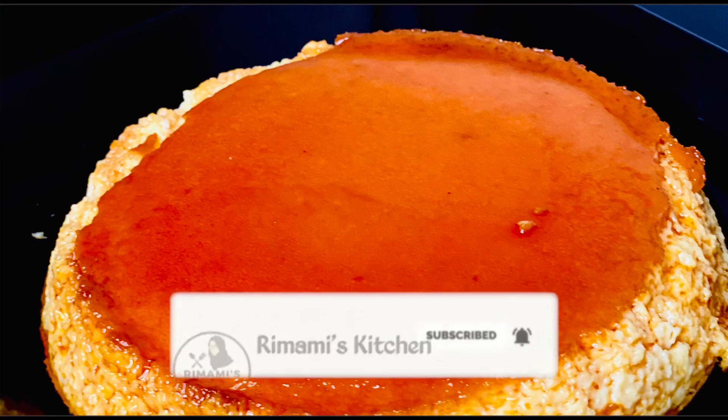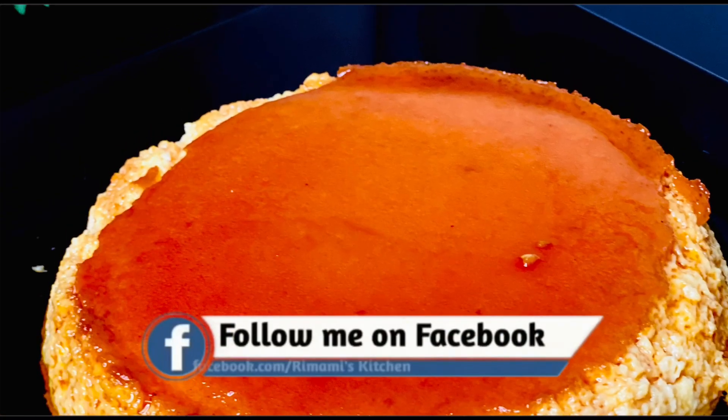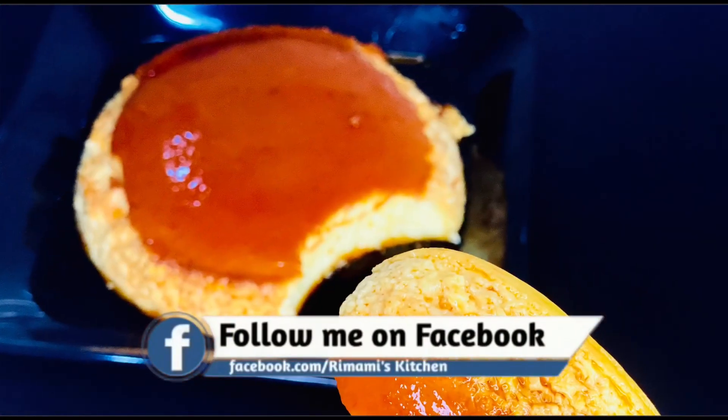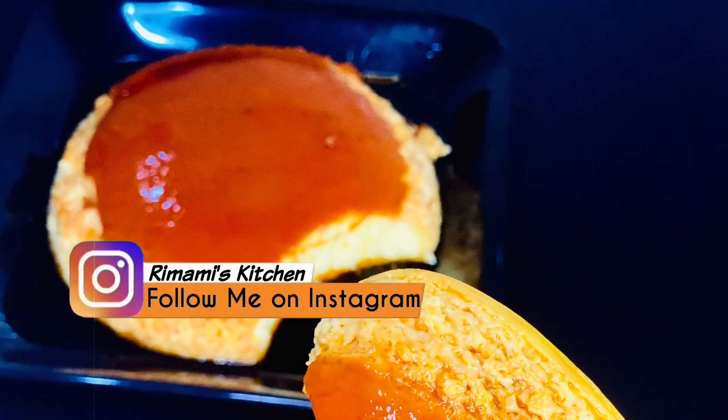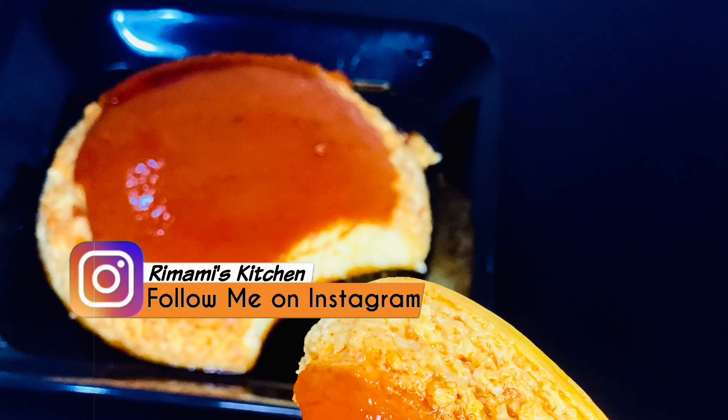Hello, Assalamualaikum. Welcome back. In this video, we have made a video of caramel milk pudding. I am here to share this with you.